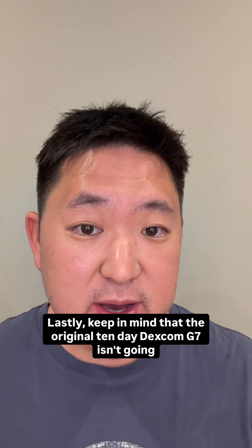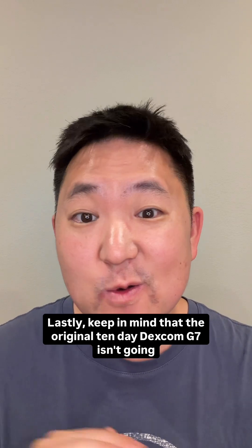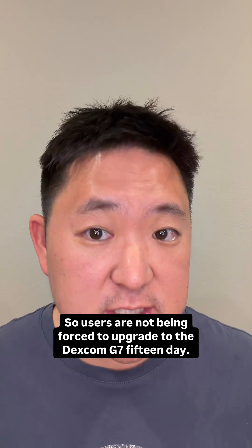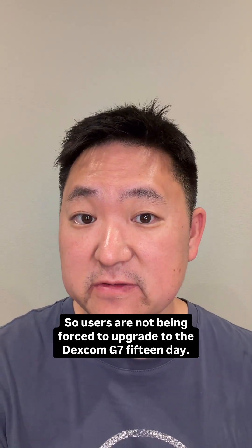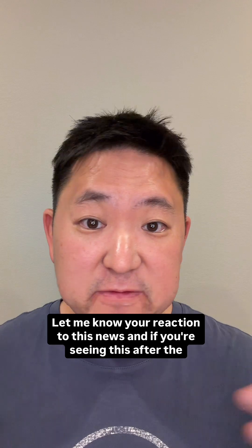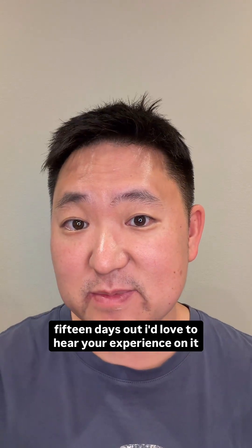Lastly, keep in mind that the original 10-day Dexcom G7 isn't going anywhere and it's going to stay on the market. So users are not being forced to upgrade to the Dexcom G7 15-day — it's totally your choice. Let me know your reaction to this news, and if you're seeing this after the 15-day sensor is out, I'd love to hear your experience with it.